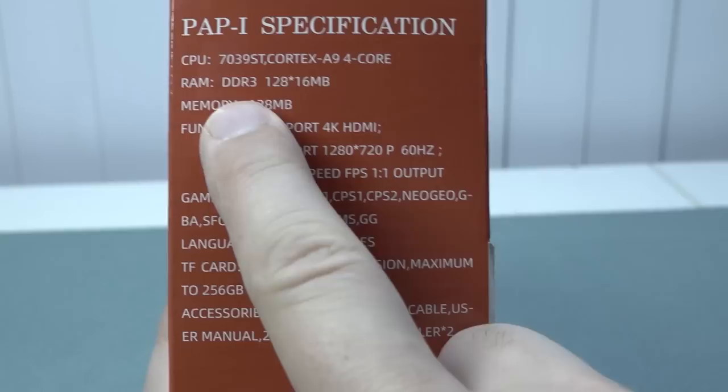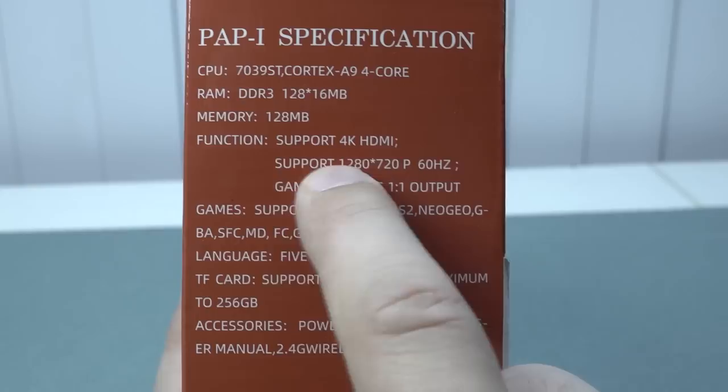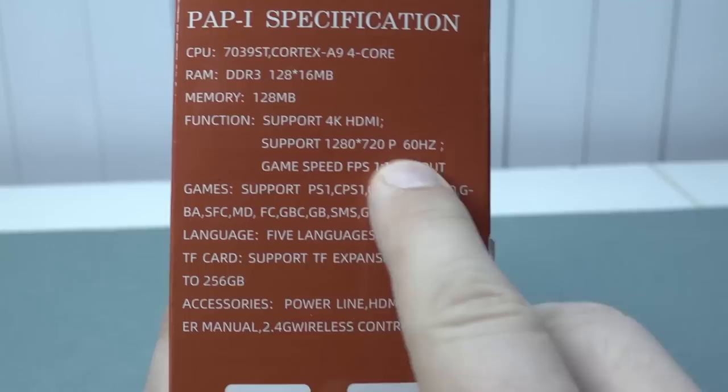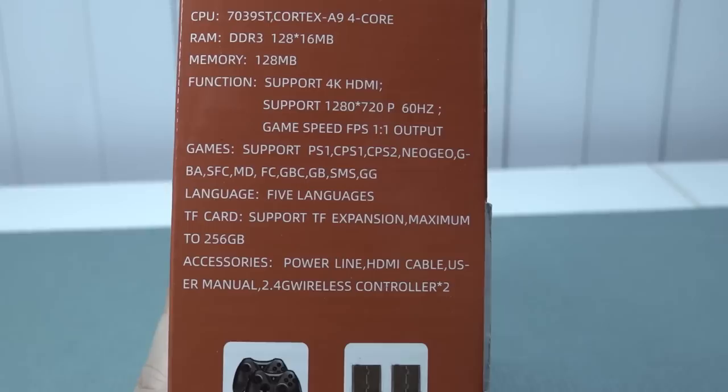It comes with the Gortek A9 4-core. It has 128 DDR3 — the memory is 128 megabytes, it's kind of confusing what they're doing here. It has support, and it says it supports 4K HDMI, but I think they mean you can plug it into a 4K television, because the actual resolution is 1280 by 720 — 720p at 60 hertz.